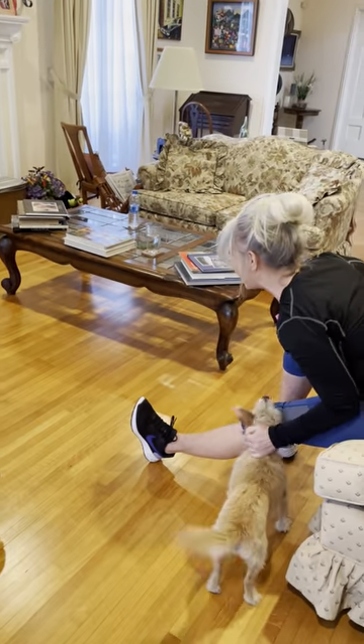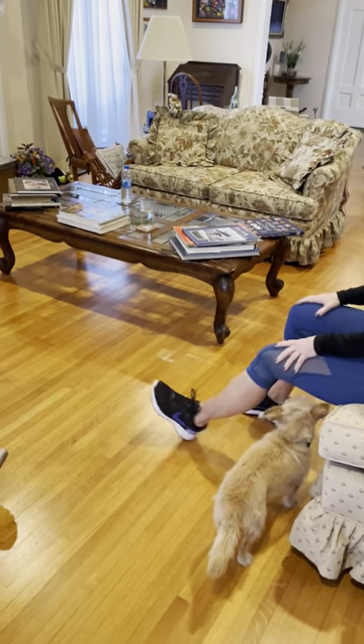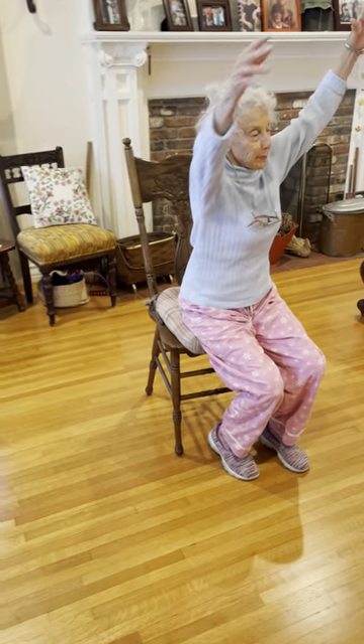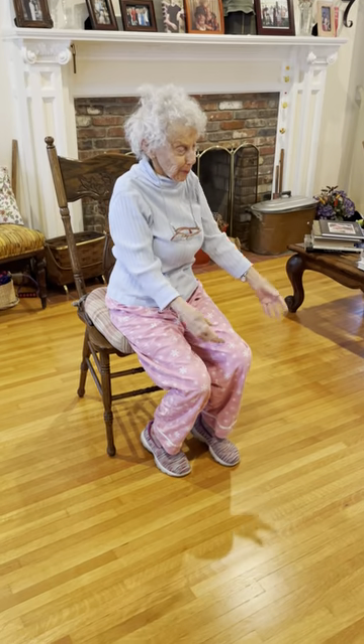One deep breath in, arms overhead, and out, arms down. All done.